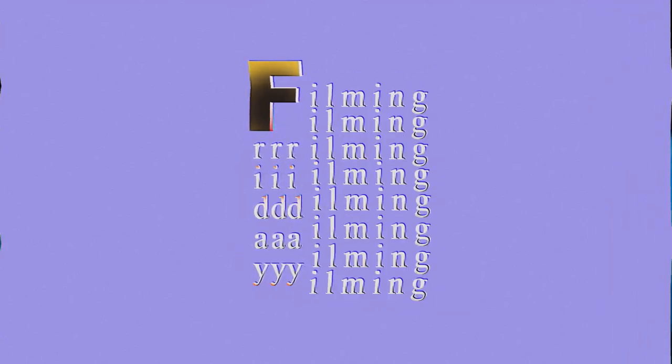Hello, and welcome to Filming Friday's episode 3. Today, last week I asked you guys to do the blank show. Next week, we are doing a full-on clickbait documentary.